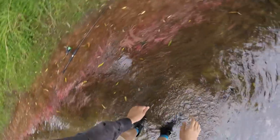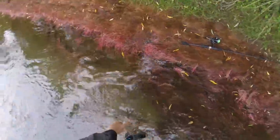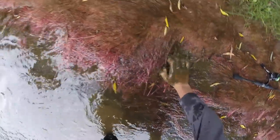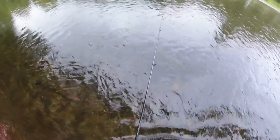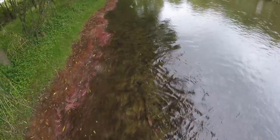I'll show you what's cool about these willow roots — just moisture, nice and soft, perfect for landing and releasing fish without any health hazards. It looks like it, and when he took it, I certainly felt it.